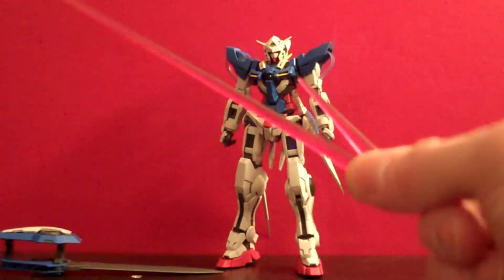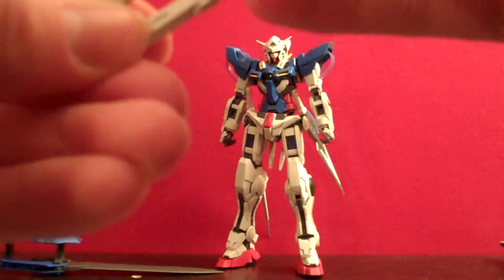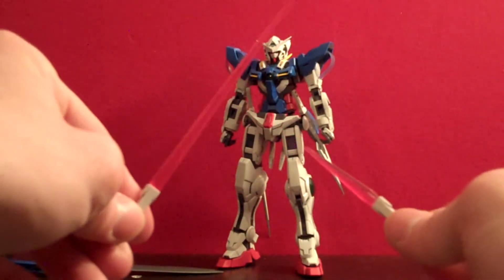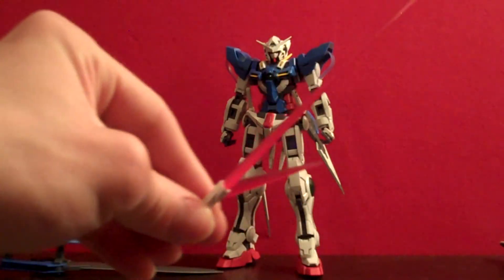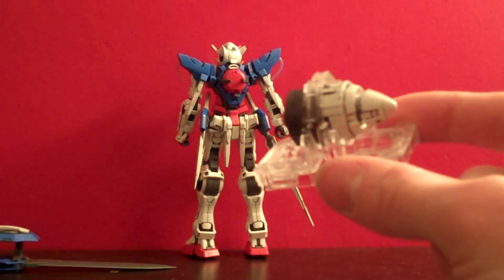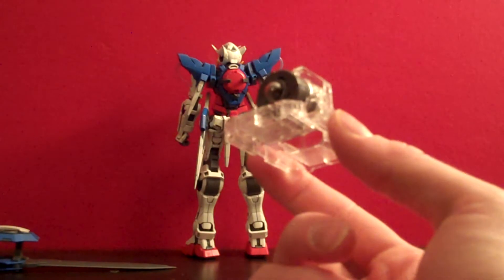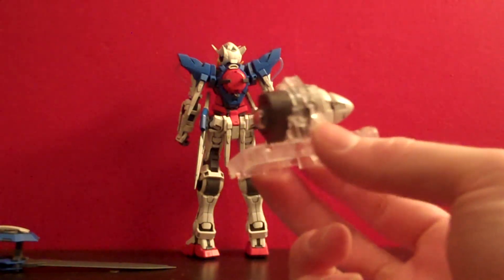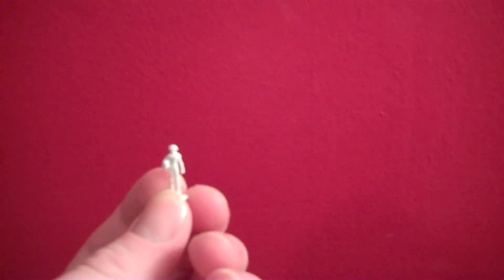For the beam sabers you get both a short dagger look and the long full beam saber, two of each, and you can pop them into the handles easily. I like that the Double O beam sabers for the Exia have this flat but pointed look — it's very different and cool, standing out among all the more rounded beam sabers of literally every other Gundam. I mentioned in part one that you get a little stand for the GN Drive — it's a clear plastic piece, but it's nice if you want to put the red cap on and not have it collapse, and just display the GN Drive lit up.